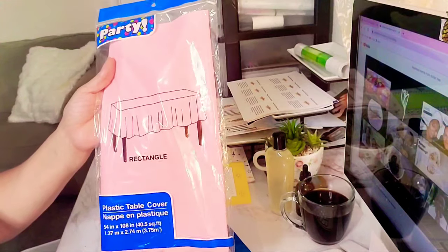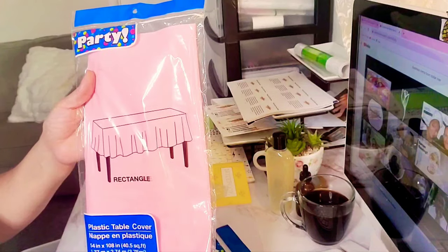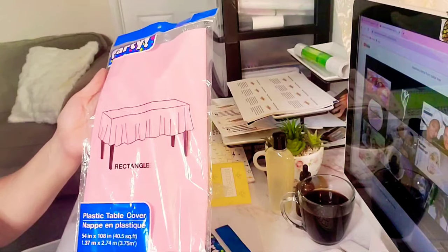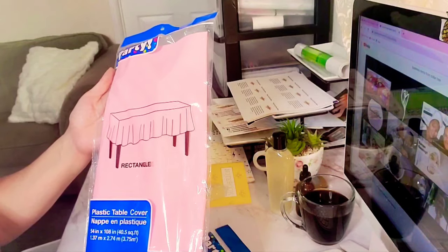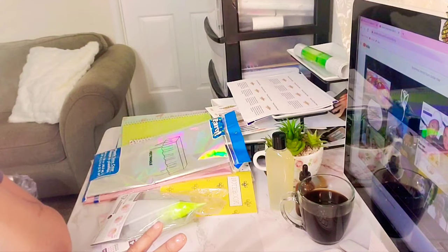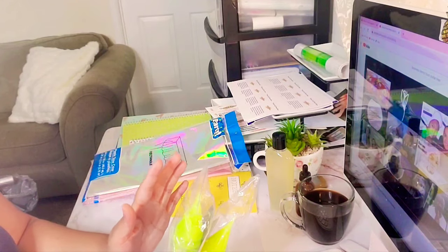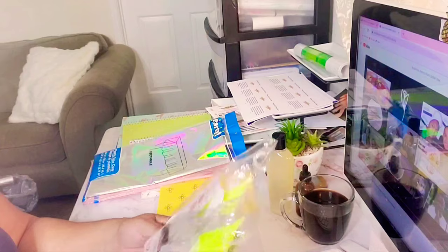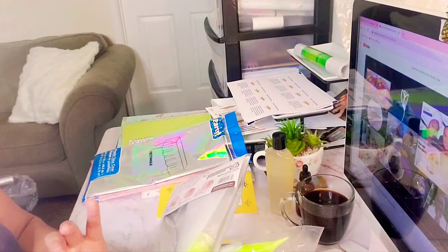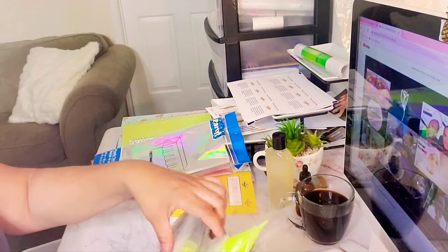I got table covers in all different colors — pink, red, blue, black, all the colors you want. I got like four in each color, so all together I probably got over 24 packs of these table covers. The reason why I get table covers is because when I make my lip gloss, I like to just throw everything away. Lip gloss is so sticky when you're making it, so I like to throw the spoon away, throw the bowl away, and the table wrap away. I like everything clean.